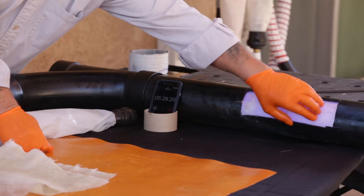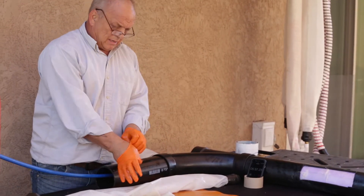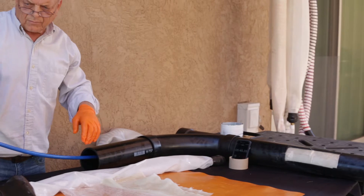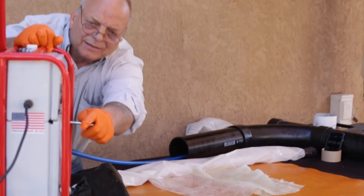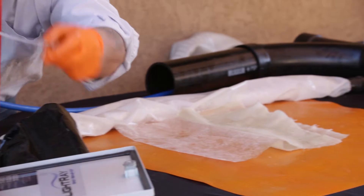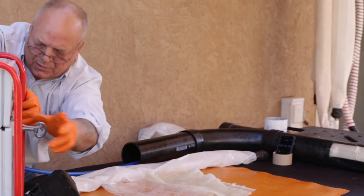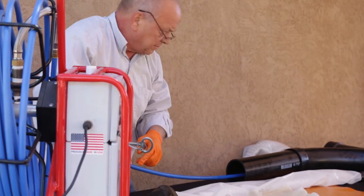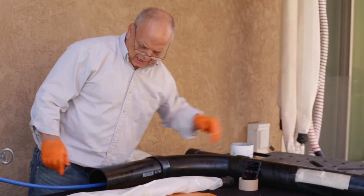Once you reach 5 minutes — it's a 5-minute cure — at that point you can turn off your clock, turn off your lights, and turn off your air. Then apply the vacuum. The vacuum will travel down the push hose and take out the air on the inside of the packer, allowing you to withdraw the device.